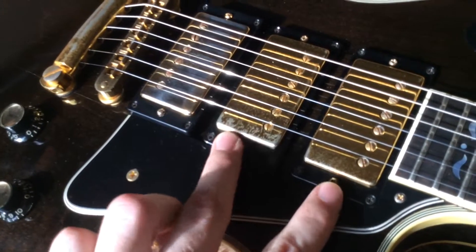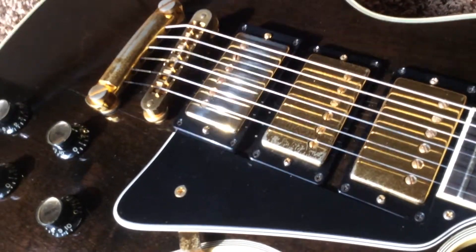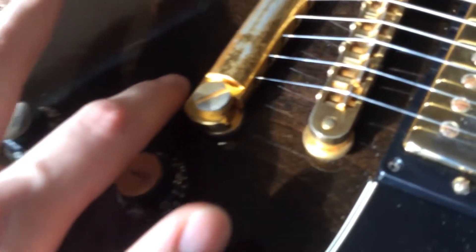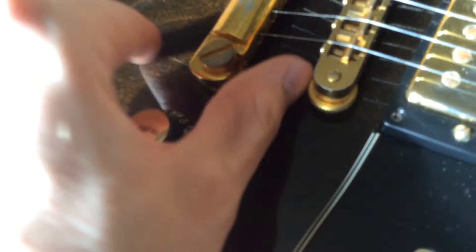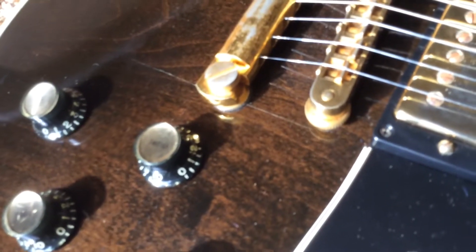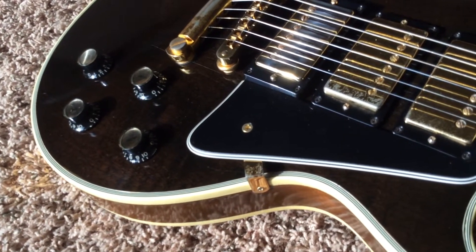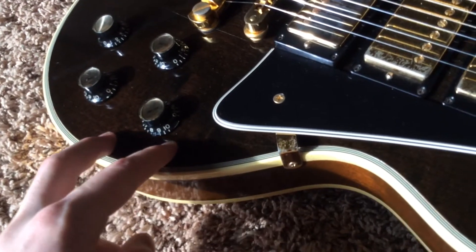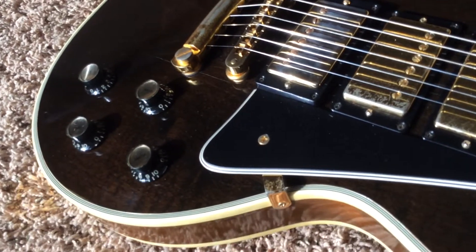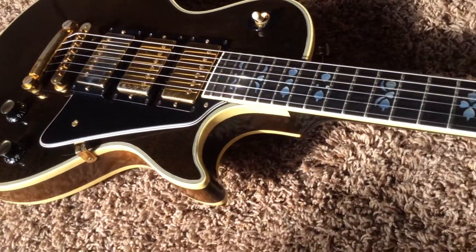These two pickups are original. This one is kind of a Seymour Duncan — it's a replacement on there. The other thing to mention is it does have a finish crack right there, from over-tightening, just over time. You can feel it a little bit. It's not going to spread anymore. Funnily enough, the other dark walnut Artisan I had about a year ago had the same problem, so it's a fairly common issue with these.